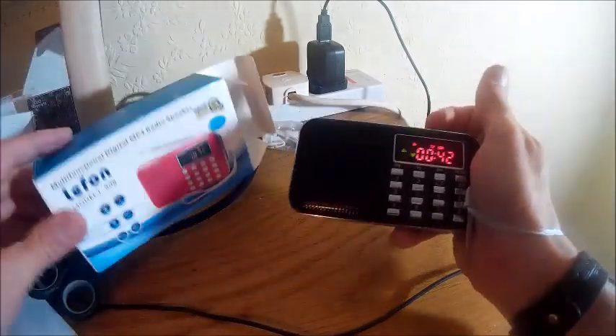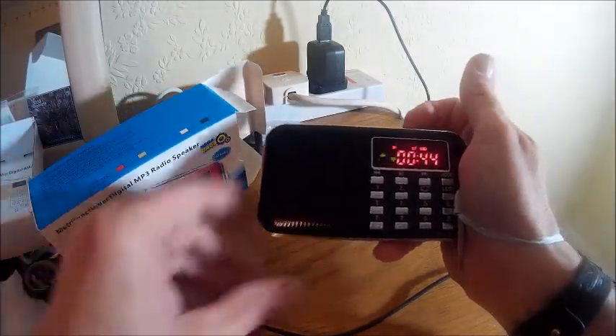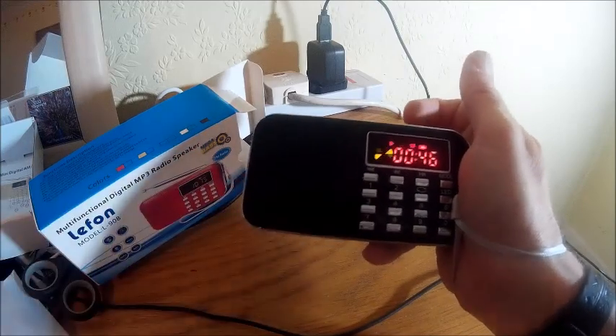And that concludes my review of the LEFON N-908. Thank you very much for listening.